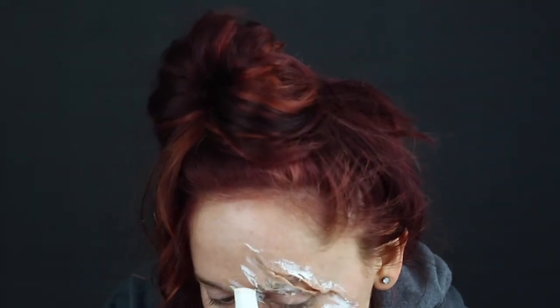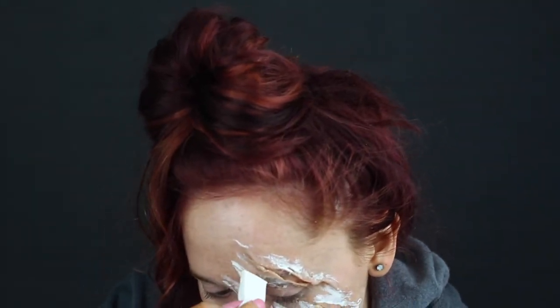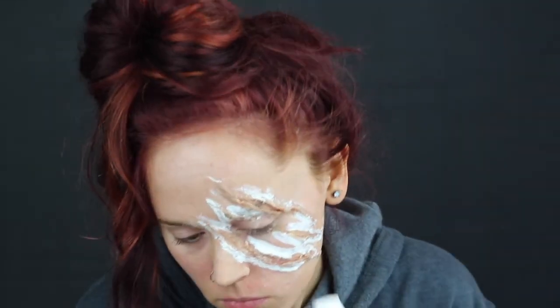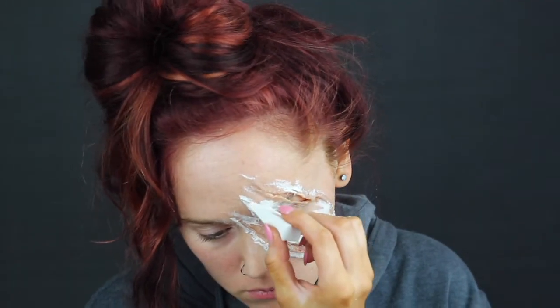After that I went ahead and laid down liquid latex all over the edges. Do not put liquid latex over your eyebrow like I did — I don't know why I did that, it was stupid. I'm lucky I still have my eyebrow hair.